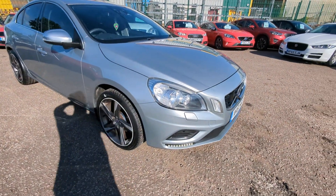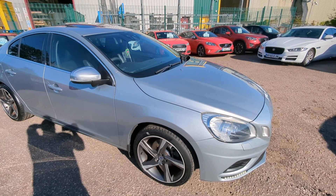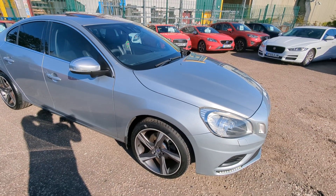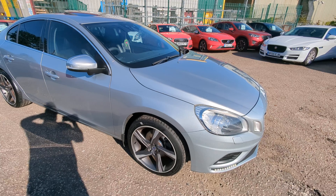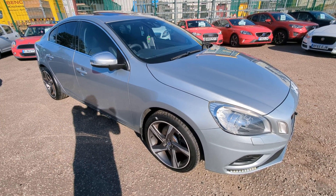Welcome to a quick walk-around video for our Volvo S60. This one came into me last week as a part exchange. I did the deal blind, so I wasn't quite sure what to expect, but it's turned out to be better than I expected.